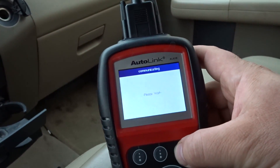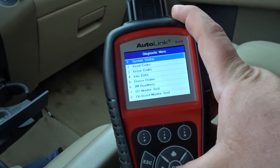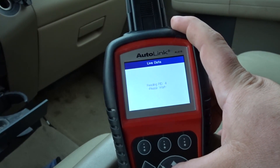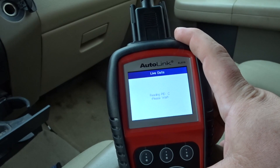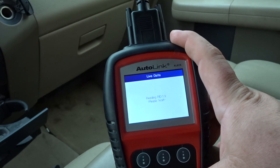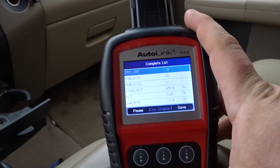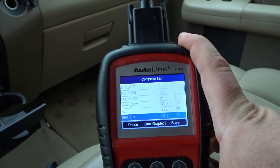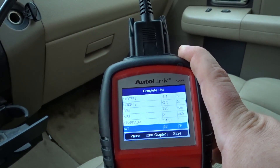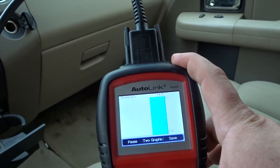Everything looks good there - this has got your typical screen that you've seen on every other scanner. Let's see what the live data says - reading PIDs. Complete list - scrolling down you can see your typical short-term and long-term fuel trims, RPM, spark advance. You could hit that into a graph.